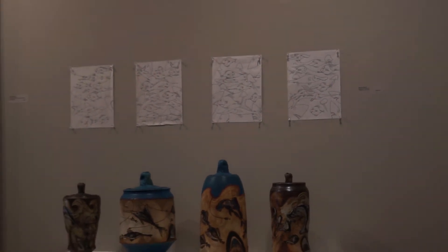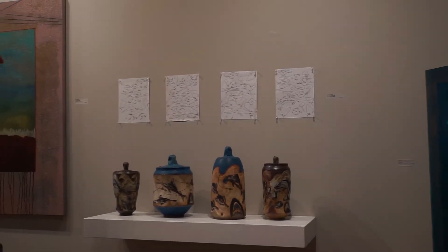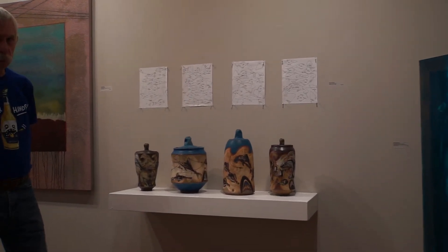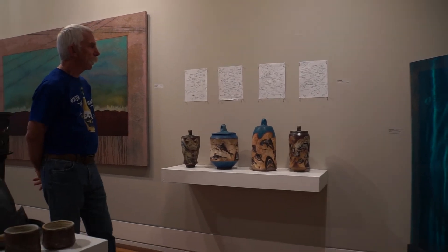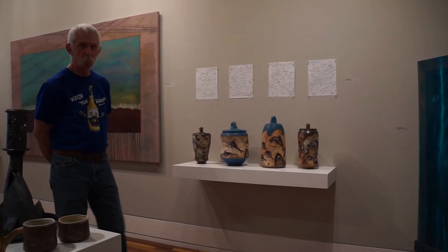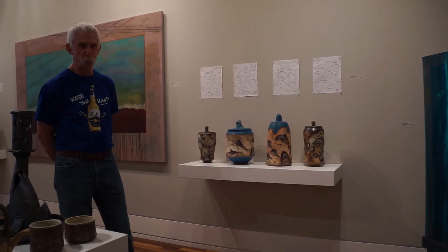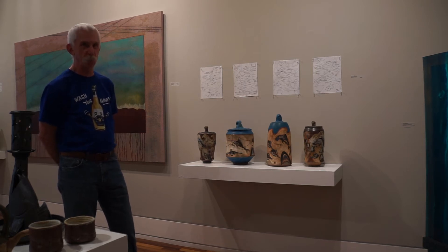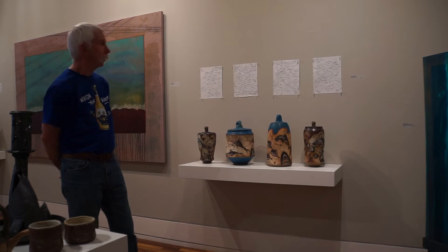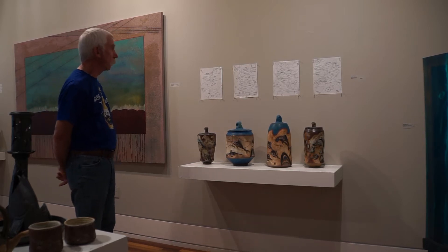The sketches on the wall were all done from my imagination, and at one point I thought I should get a fish book because these might not even sort of look like real fish. But if you've ever looked through a fish book, you can't dream up a fish that doesn't exist. You can't come up with anything that is not in the ocean somewhere.